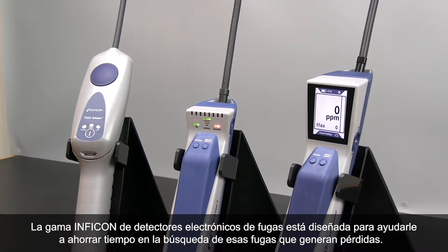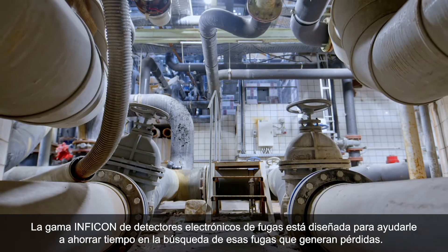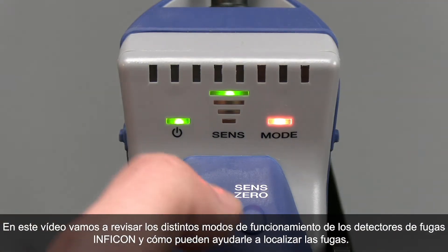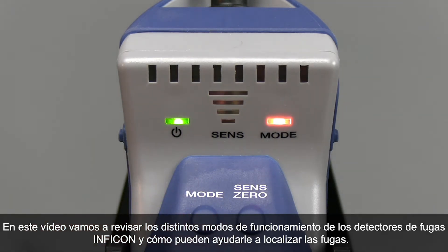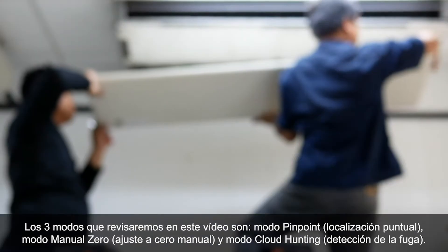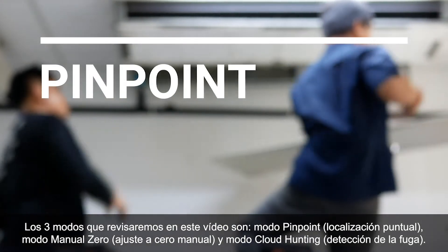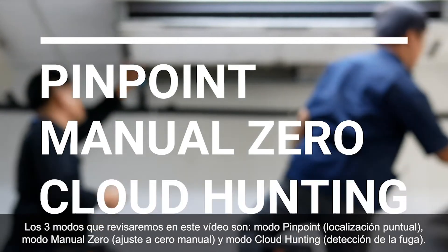Infocon's lineup of electronic leak detectors is designed to help you save time locating those profit-crushing leaks. In this video, we are going to go over the different modes you'll find in Infocon leak detectors and how they can help you with locating leaks. There are three different modes that we will review: Pinpoint Mode, Manual Zero Mode, and Cloud Hunting Mode.